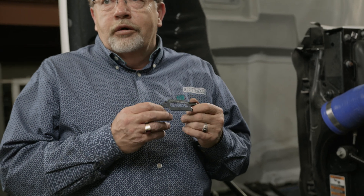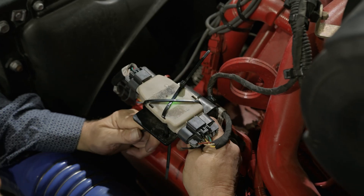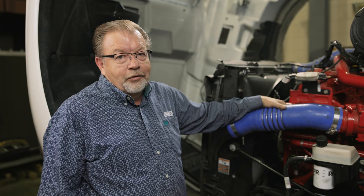When you're reinstalling the DI controller, if the bracket is broken, you can simply use zip ties to tie it securely in place. That completes the fan drive diagnostic and testing. If you have any further questions, please contact us at Horton. Thanks for watching.